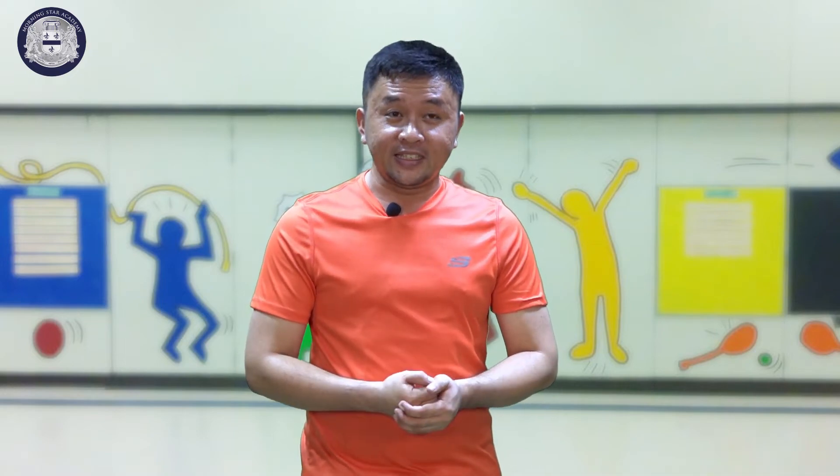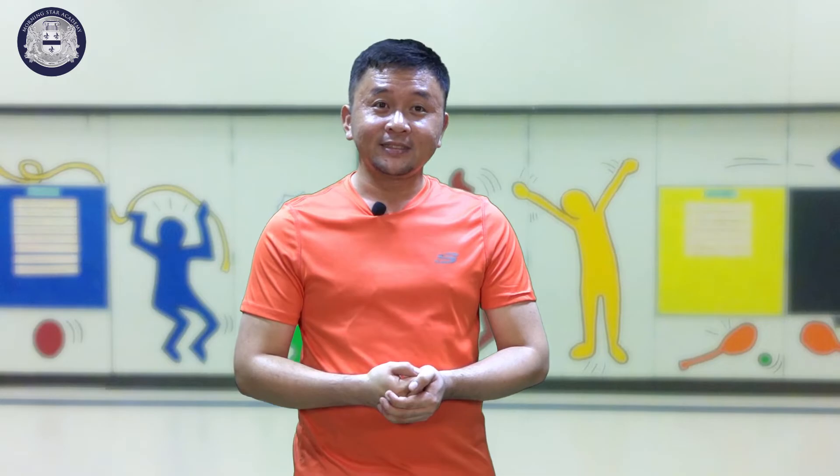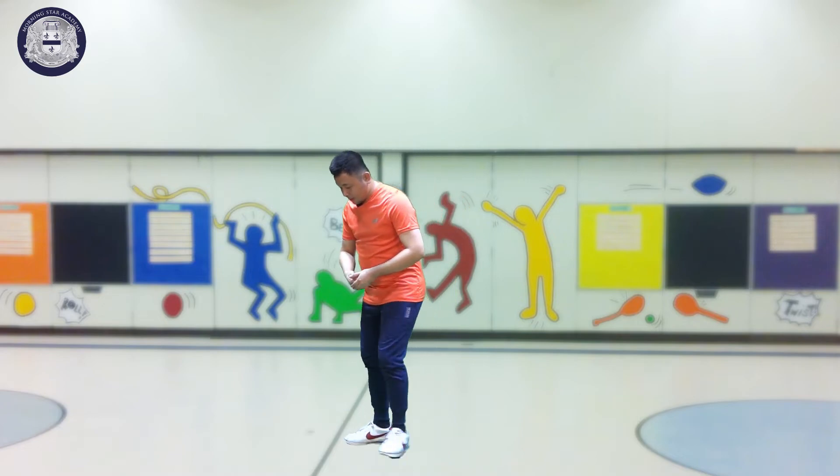Next, kids, is leg raise. But before we start, I am reminding you to use a floor mat before lying on the floor, because we are lying on the floor in doing this movement. All right, let's start — this is how to do it.